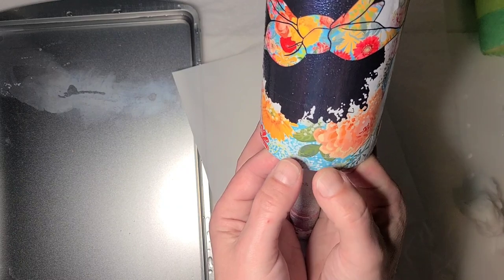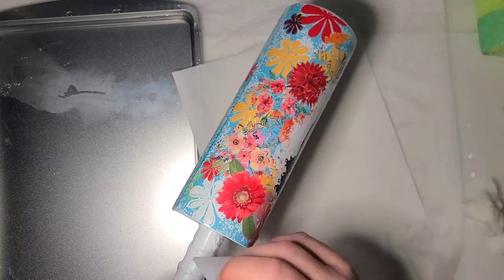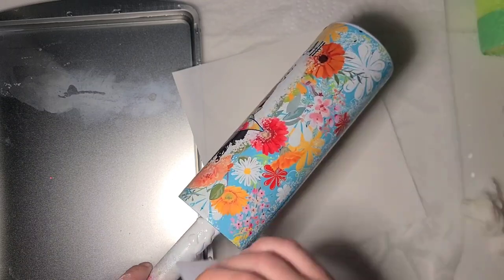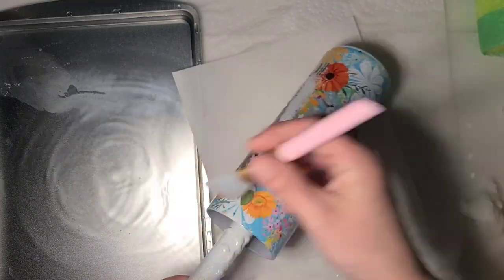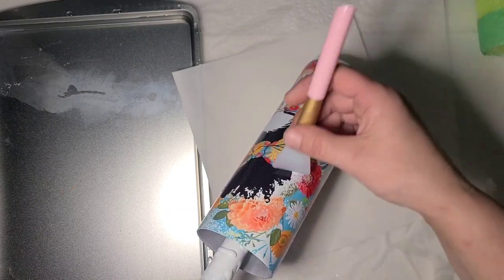Once they're printed, I take them outside and spray seal them with three coats of Rust-Oleum 2x clear. You can use the matte, you can use the glossy — whatever you can get your hands on. A lot of people swear by the Plasti-Dip glossifier. If you're going to do that, do a coat of your clear, then the glossifier, then another coat of your clear.